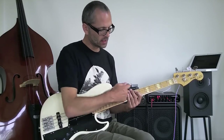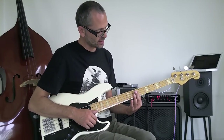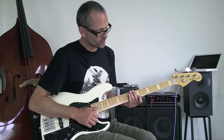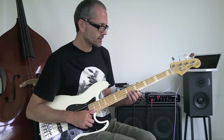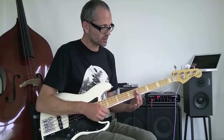You can see here I have three strings covered with my first finger. When I go up to this position, I move my first finger for a moment. Once I've done the hammer-on, my first finger goes back to mute the other strings.